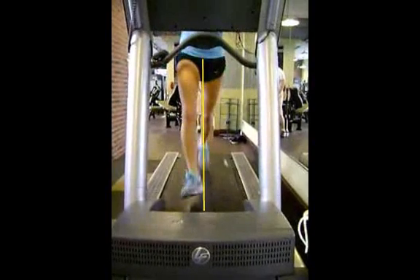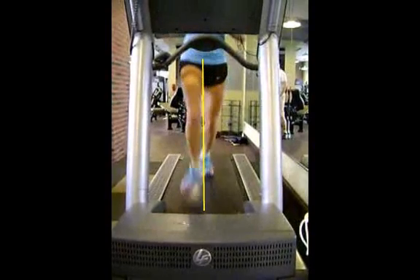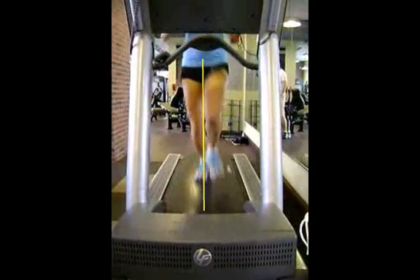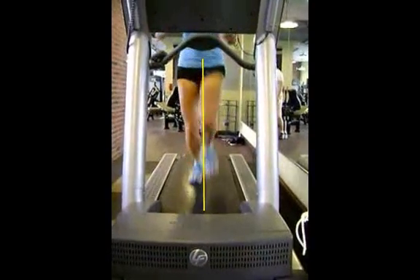Your left foot sort of crosses midline, and when you do that, you're overpronating with your left foot more than your right foot.